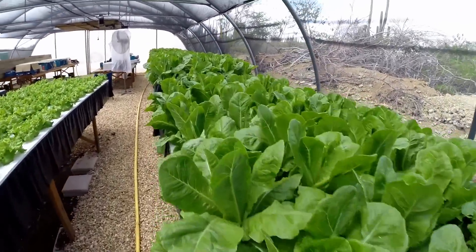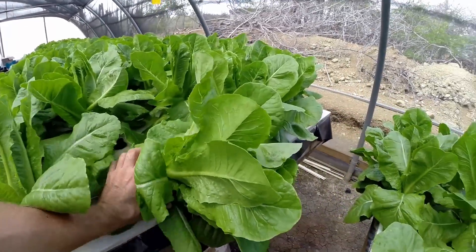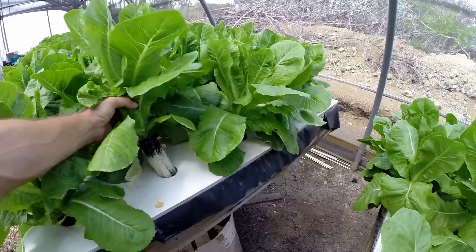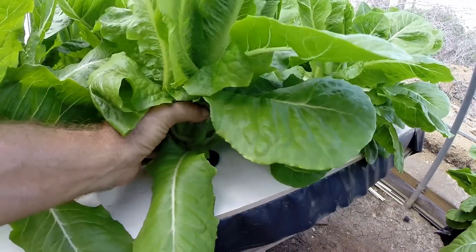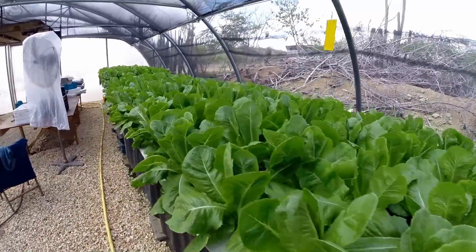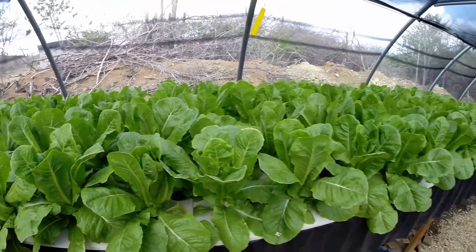You can see the final crop which is where they will start harvesting this week. Here is one that kind of fell over, but it is a really nice crop. You see the beautiful white roots — there you go — and a really nice head of lettuce. And this is the big ones over here; this is the finished thing.